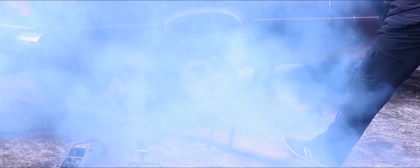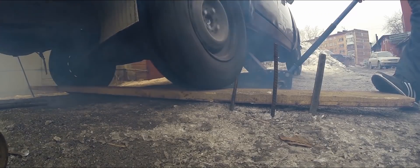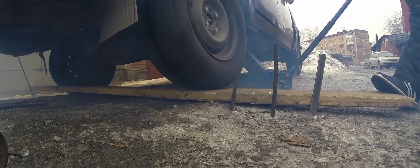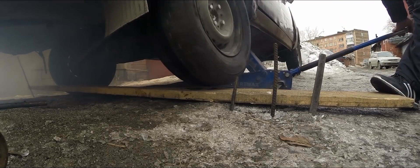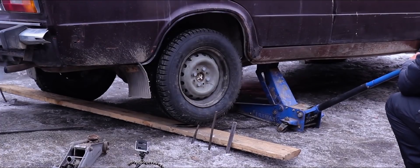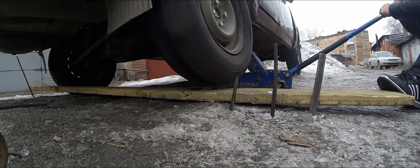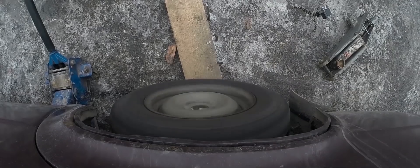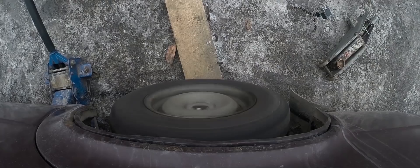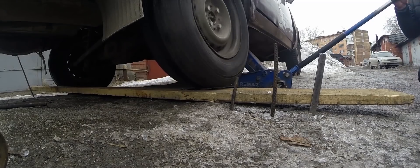Now we're getting somewhere. Oh, for God's sake. We've got some torque on that wheel then. Let's keep going. Go for it. No, I don't think it's going anywhere back and forth. Okay, that wheel also begins to spin.